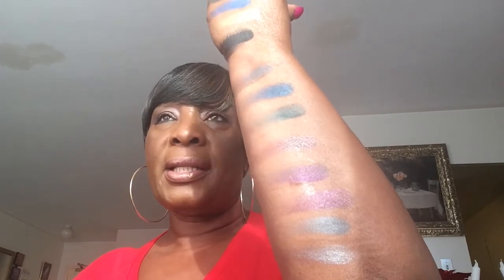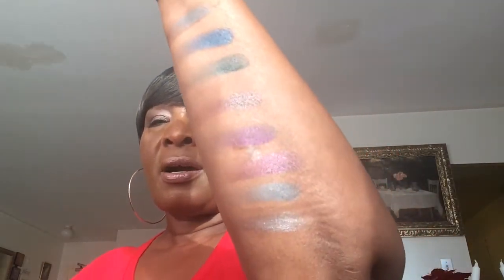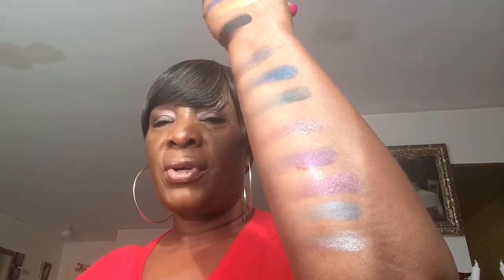That's my mini haul for today. I hope you like these swatches and this palette. I have to try to get the 35-shade eyeshadow palette when it comes back in stock — they didn't have it at the store. I cannot wait to try these out and see how they blend on my eyes. Thank you so much for watching — I'll see you in my next video, ciao for now!